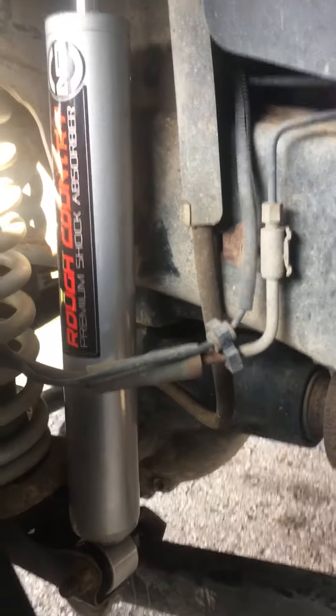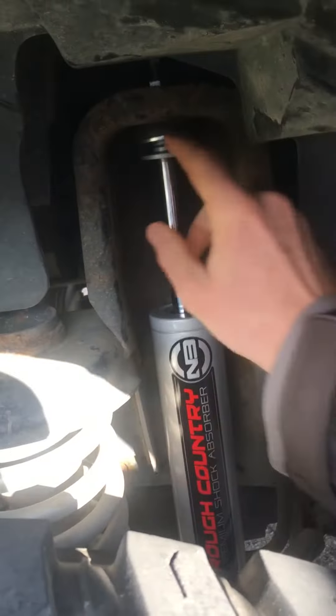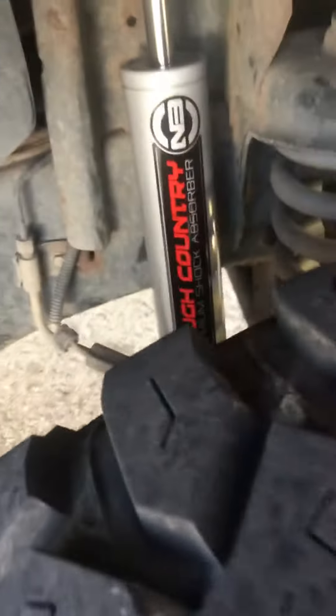I replaced all four because I had Rubicon Express shocks and they just really sucked. These ones are nice — they're a little bit stiffer. I'm running a two and a half inch lift and I've got plenty of room. They're real beefy, stiffen up the ride a lot, and take a little bit of the wear.